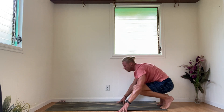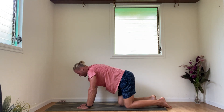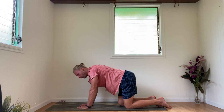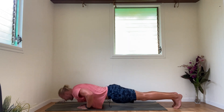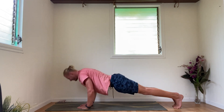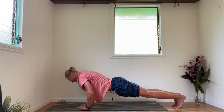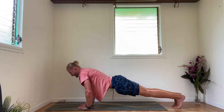Right into the diamonds again — make the diamond with the hands, pointer finger to pointer finger, thumb to thumb, right in the middle of the chest. Ten push-ups. If you can't do them, do it from your knees — do the best that you can, only you know. Here we go — down, up, down, up, 3, 4, 5, 6, 7, 8, 9, 10.